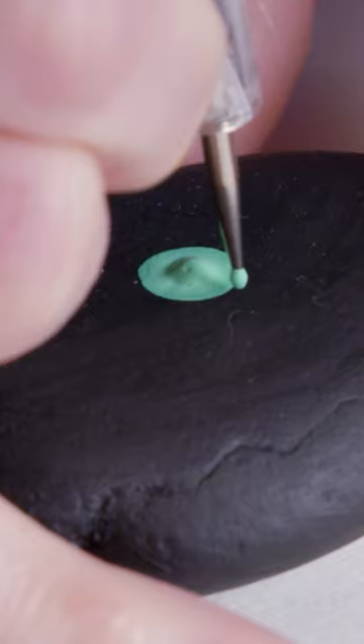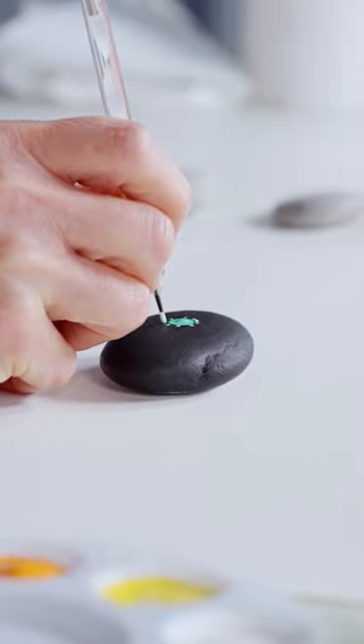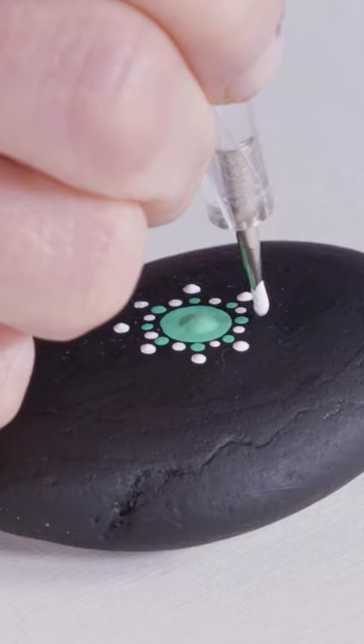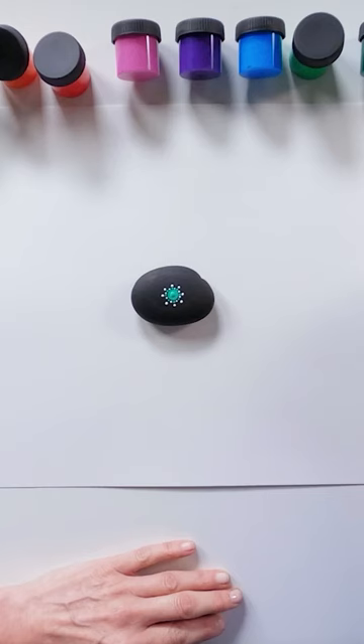Use the one millimetre dotting tool to create the next ring of green and white dots. Start the next ring by repeating the eight dot pattern in white using the one millimetre dotting tool.